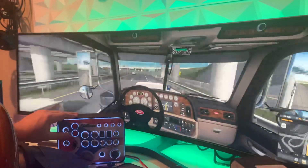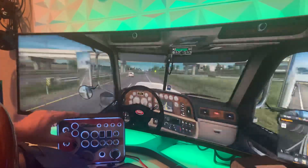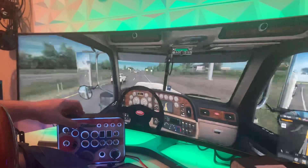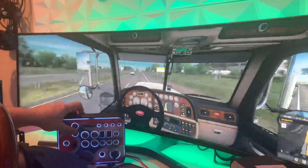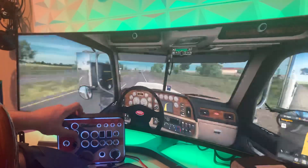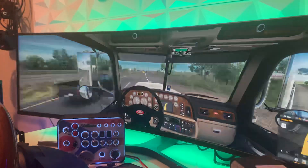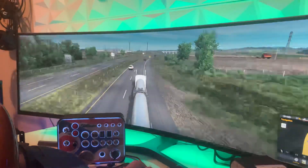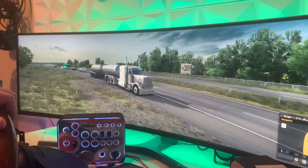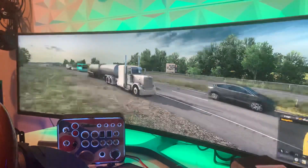For the engine brake, you just flip it on and then control the stages with the plus and minus buttons right next to it — there are three stages. Engine brake on, stage up, and there it goes — we're already at the highest stage. That's about everything I could show you on this. It works just like any other button box, but I just wanted to show you guys it in action. Some people were requesting it, so there you go — you guys have a good one, thanks for watching.